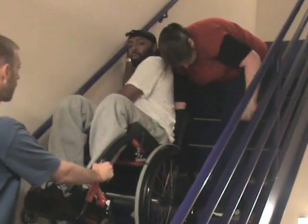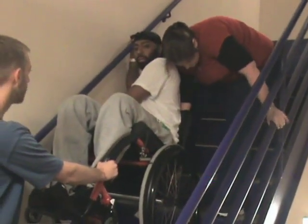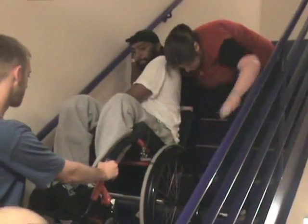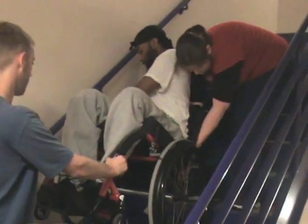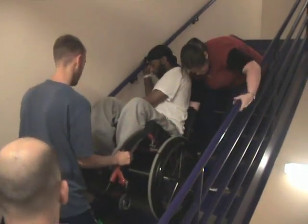Going back down is the same thing, and it's a lot easier. You're just focusing on letting the wheel go and guiding yourself down with control — stopping, repositioning, and back to it.